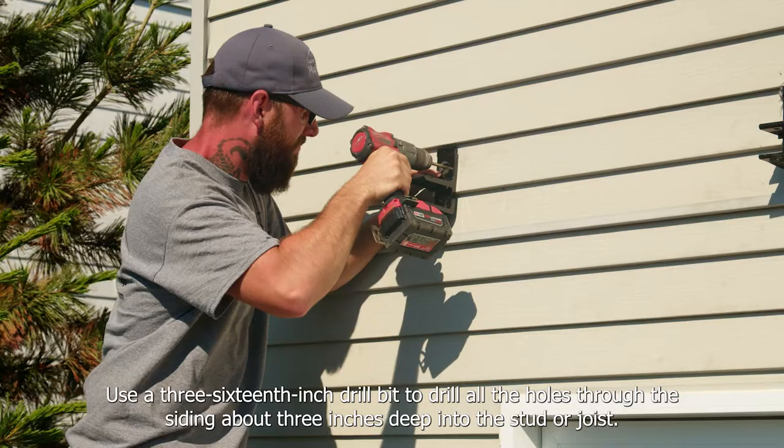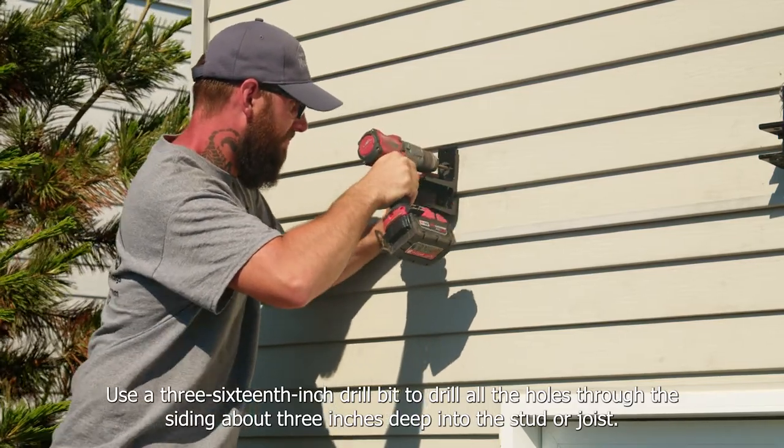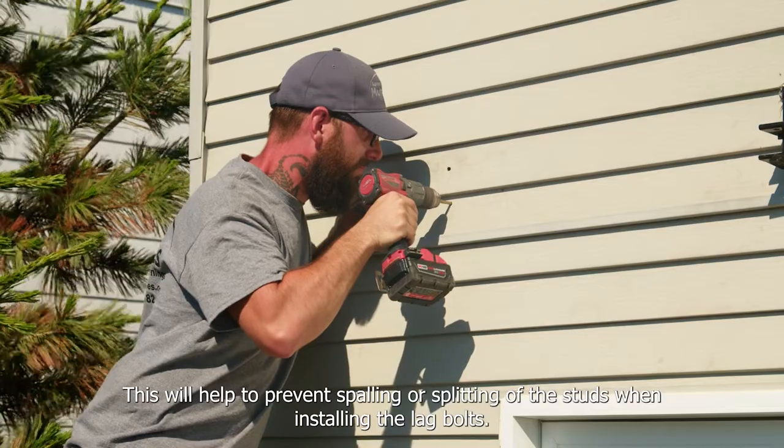Use a 3/16-inch drill bit to drill all the holes throughout the siding, about 3 inches deep into the stud or joist. This will help to prevent spalling or splitting of the studs when installing the lag bolts.